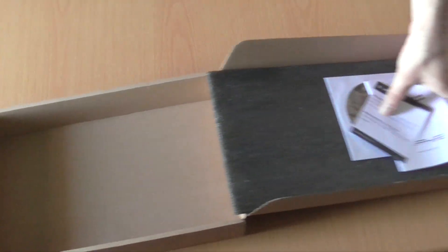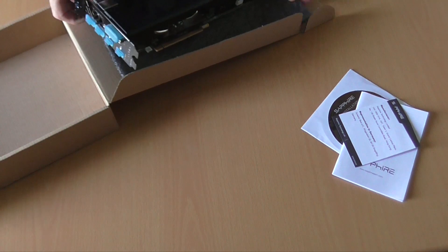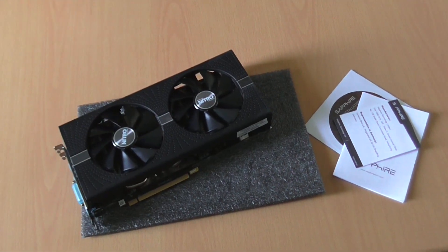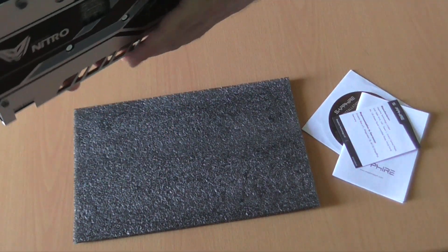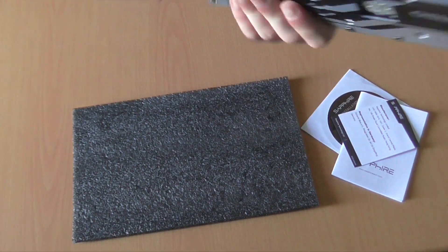There's nothing else in the box, and I'm quite disappointed about that. But I'm okay with it if that means lowering the price for the consumer. The GPU seems quite well built for the most part — we have some plastic here and there, but overall there's really nice build quality.